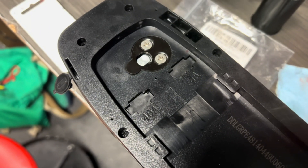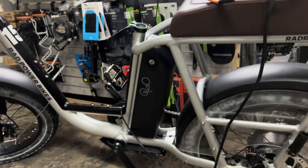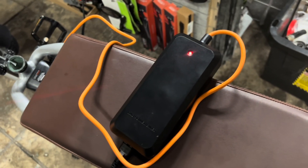Now let's go check this out on the bike and see if that fixed the issue. I have this battery back installed on the bike. I've got my charger plugged in and ready to go. We're going to plug that into the charging port there — and would you look at that? She's taking a charge.